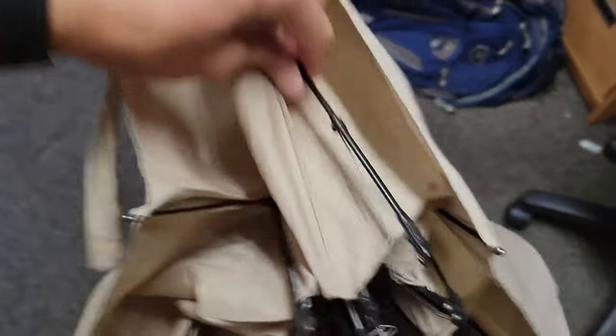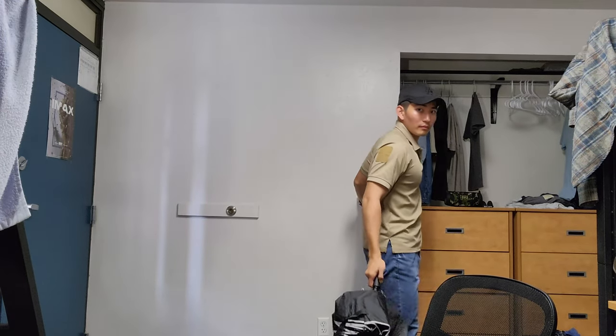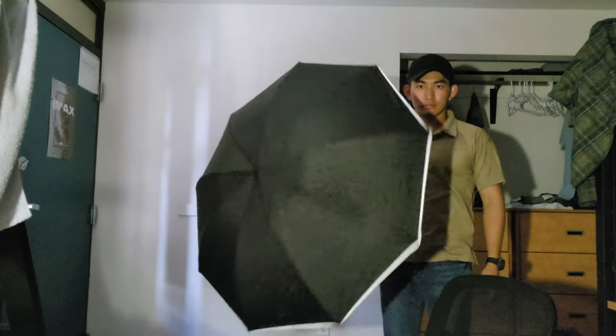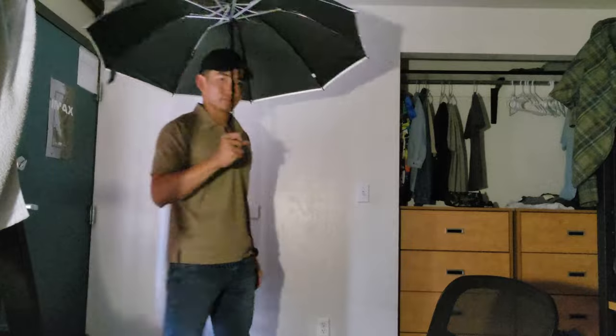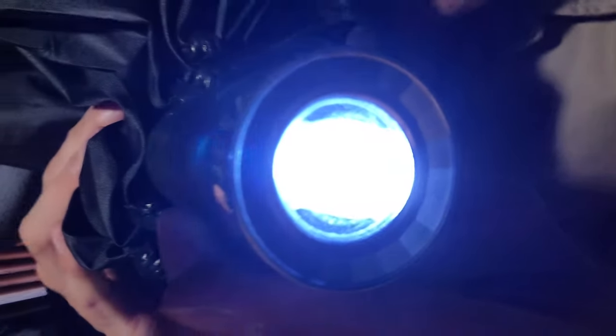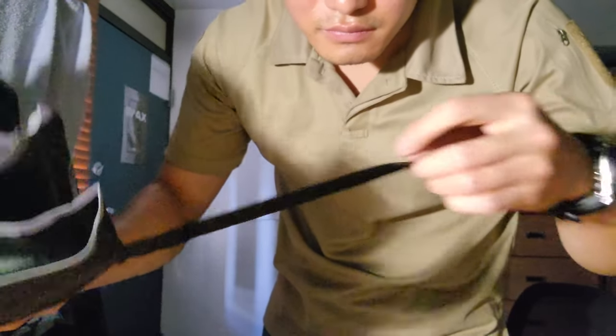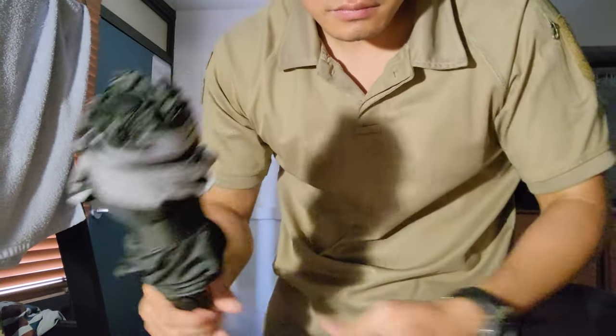This is totally broken, so I think I'm just gonna put it in the trash can. See you next time. Bye-bye.